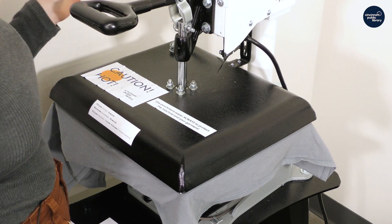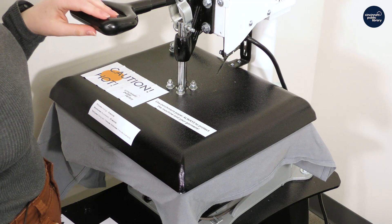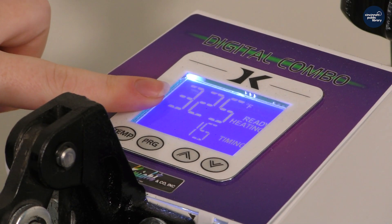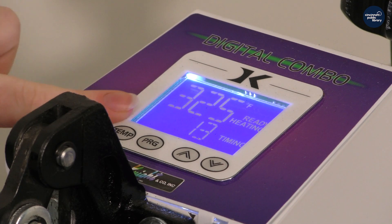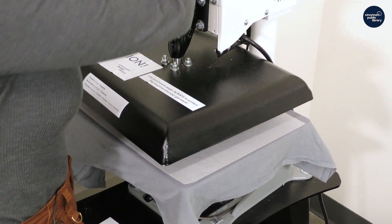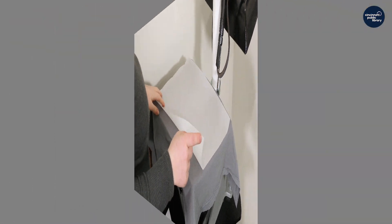We're just laying it down gently — it's about 10 seconds — just to make sure that it's nice and flat. I'm just looking at the little timer on here, and that should be good. So we'll swing it back, and then we'll move on to the pre-treatment.